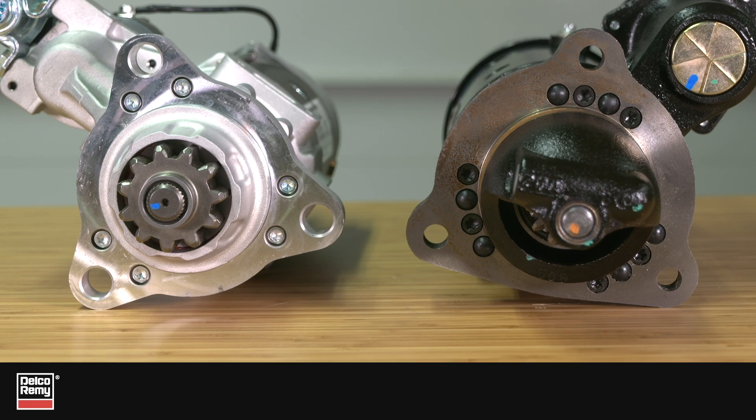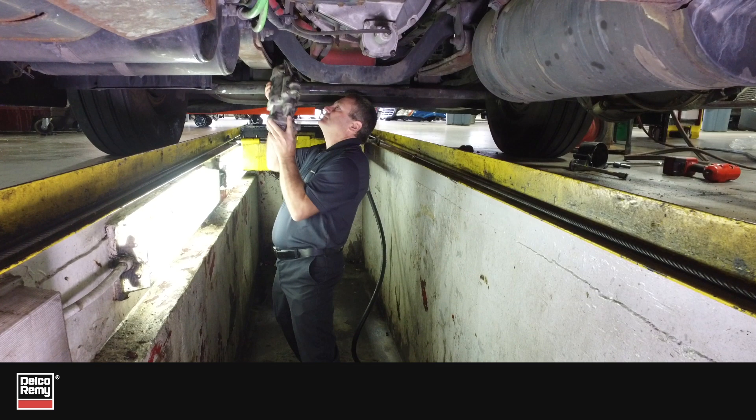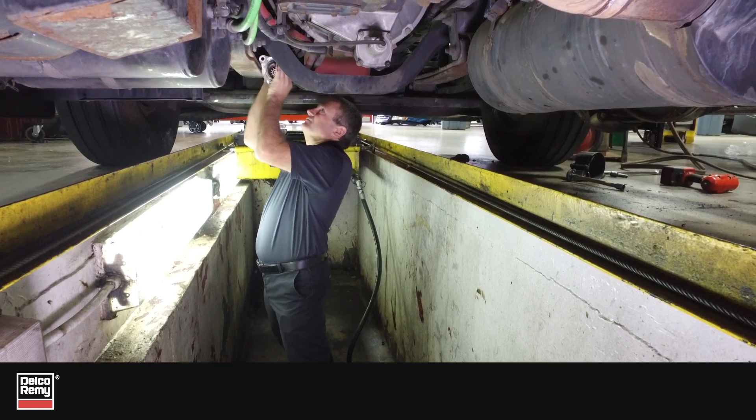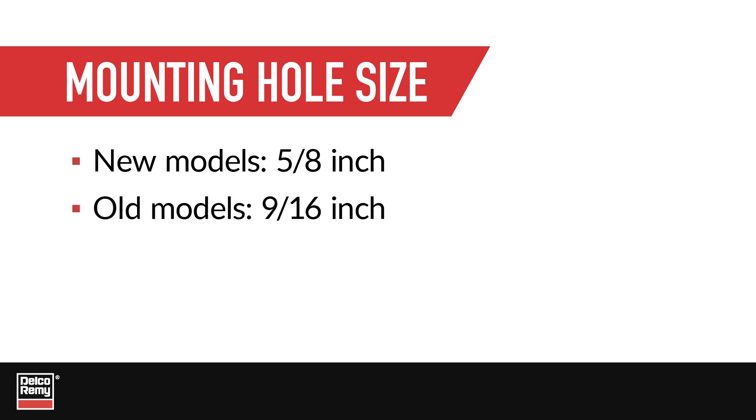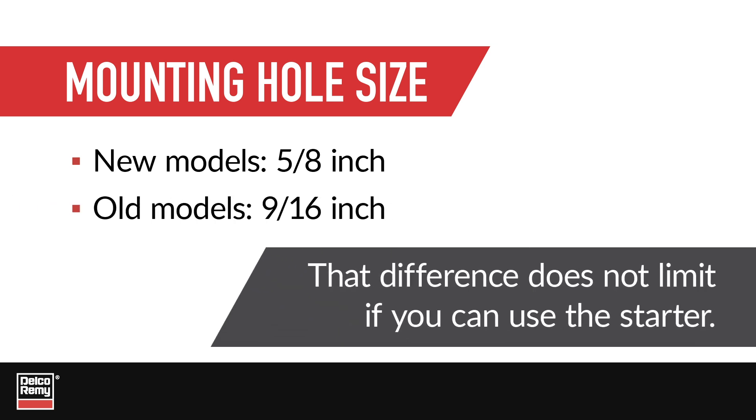Most of our newer Allmake starter models have larger mounting holes. This makes them more versatile as they are able to fit engines with either bolt size. The mounting holes found on newer starter models are 5/8 of an inch in diameter — that's slightly larger than the 9/16 typically found on older models. That difference does not limit if and where you can use the starter.